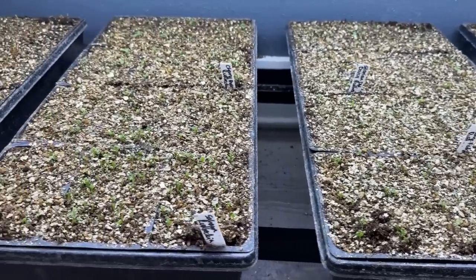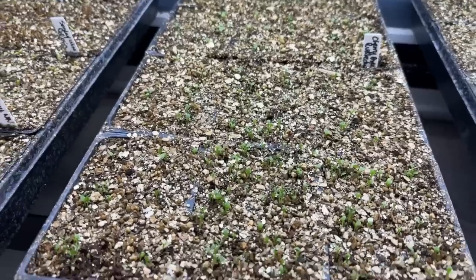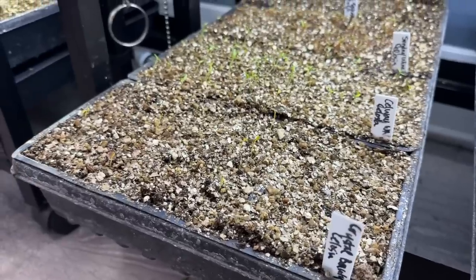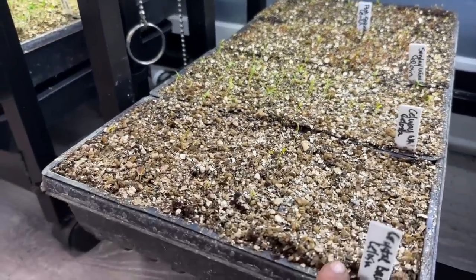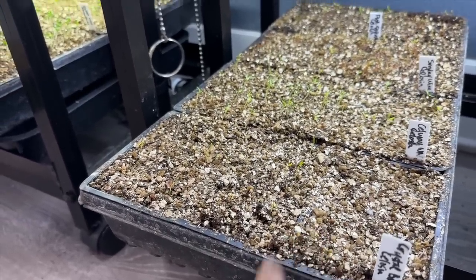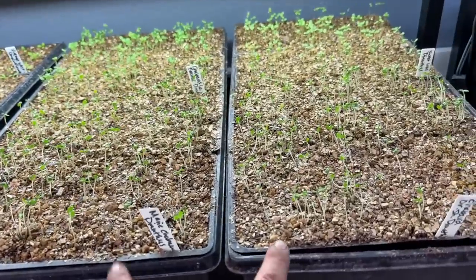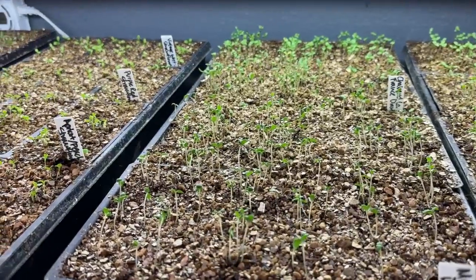We've got Rudbeckia in these two flats — oh my goodness, look at this! I'm going to leave the humidity dome off of this flat. The back half looks like it needs a little bit more time. This flat is full of Celosia — we've got a few different varieties. Most of them are up really strong except for the Crystal Beauty — I'm going to give that probably a day or two more before I pop the dome off that one permanently. Oh my goodness — these flats right here. So first off, we have all of the Dianthus. I'm going to move those out to the greenhouse probably tomorrow. Notice how leggy those are.